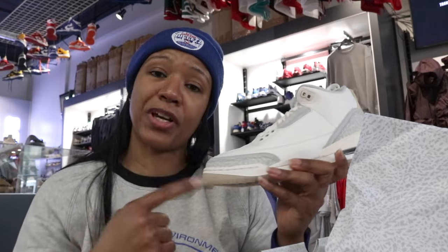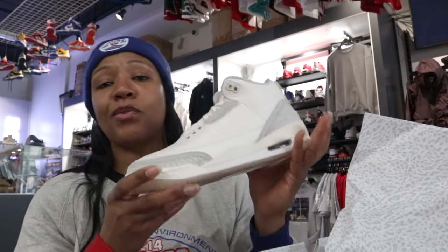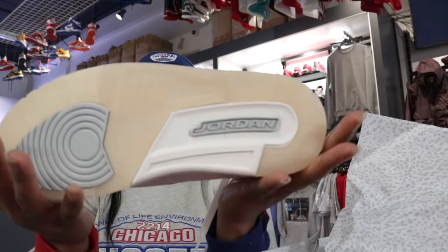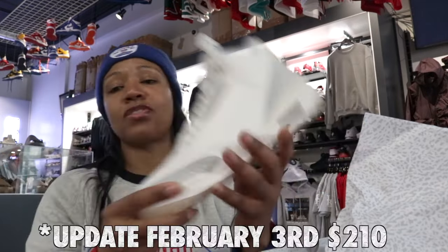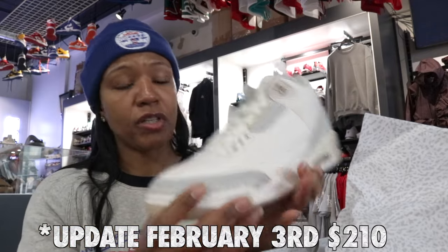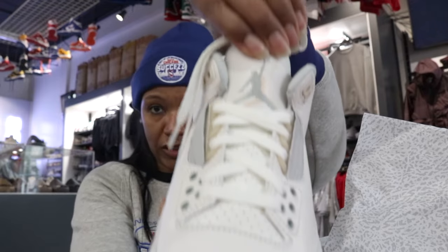This will be the fourth entry into the craft lineup. There's Air Jordan 1, 4, 5, and now a 3. This is the joint right here, coming up soon. March 2nd is looking like it's the date for it, so definitely have to go ahead and get y'all that look.